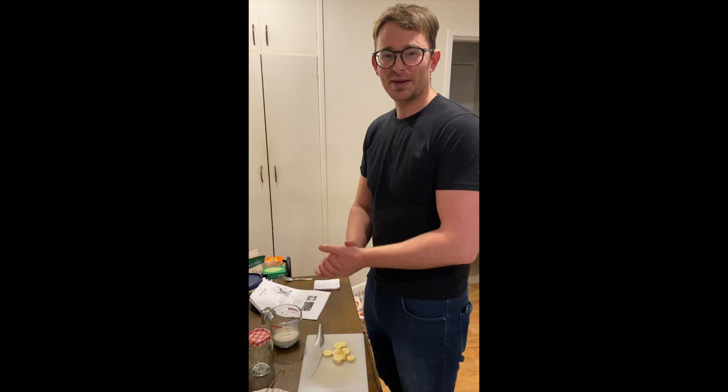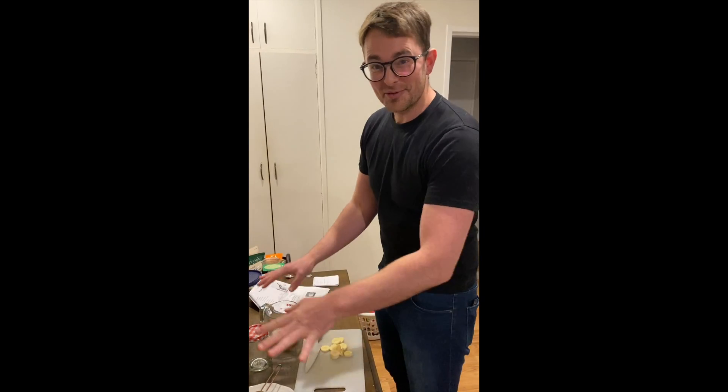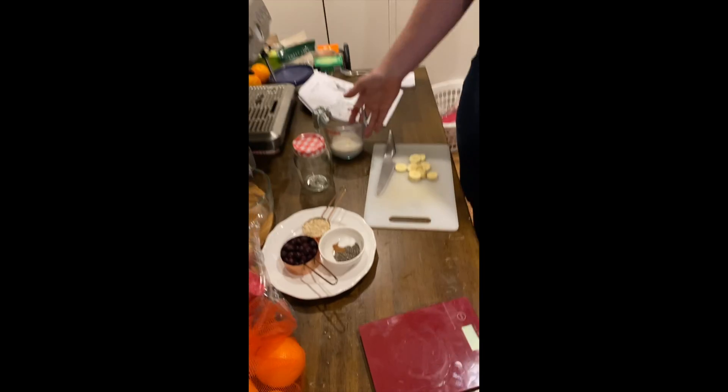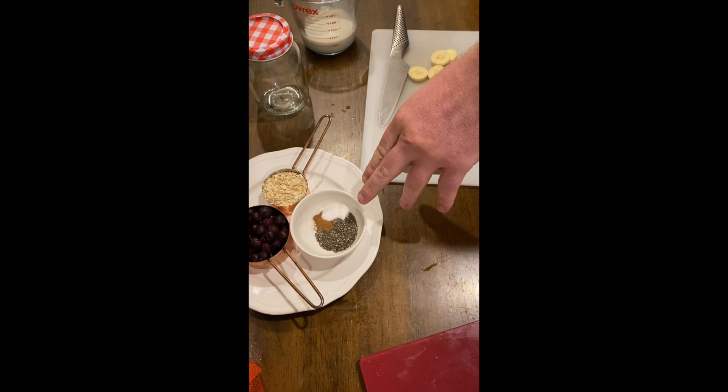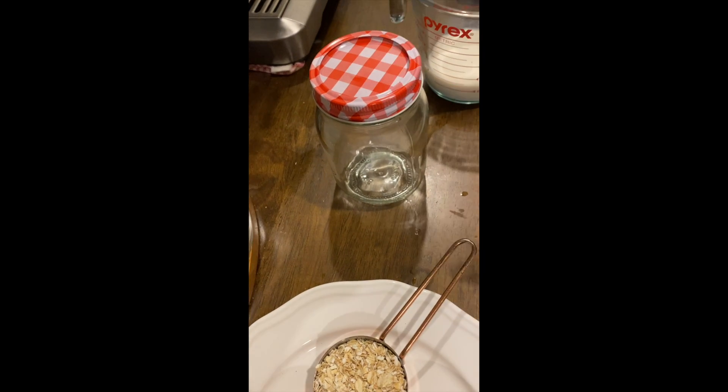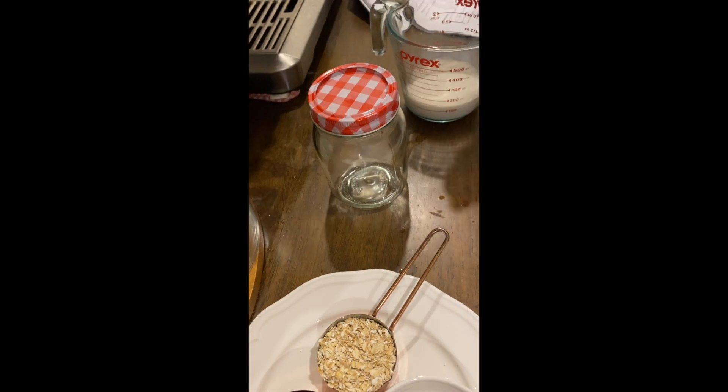We're going to be going through our oats recipe and I've prepared everything ready to go. We have our blueberries, our oats, almond milk, bananas, and chia seeds. We're using this wonderful plum jam jar that we previously made plum jam in — Jess is very proud of it. We made it from scratch and made sure it was properly sterilized and airtight. We're going to use that to make overnight oats.